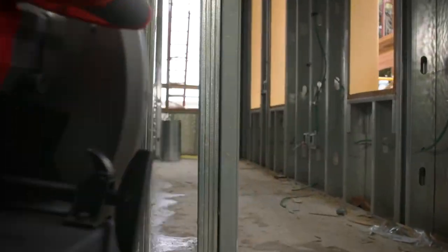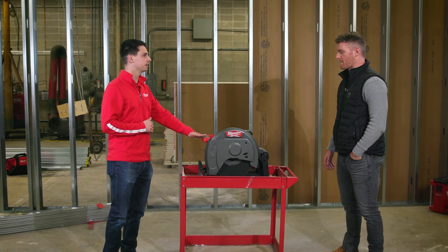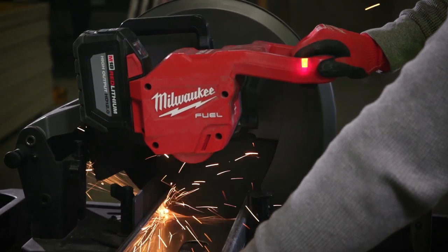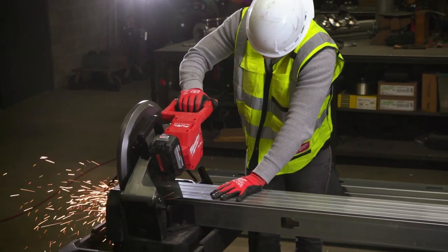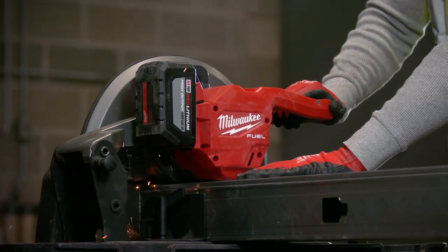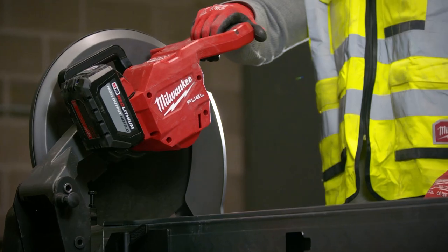We've added a new indicator light on this saw. The indicator light lets us know when we're bogging down the motor and ultimately the battery. Over time, you kind of learn to work with the saw as you're going through your cuts.